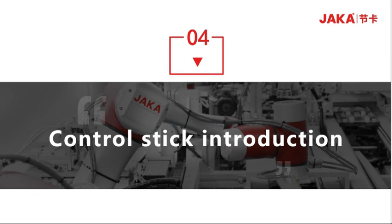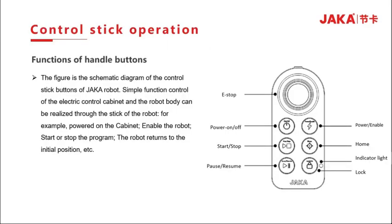Part 4: Introduction to the Control Stick. The figure on the right shows the schematic diagram of the controller buttons. Simple functions of the electrical control cabinet and robot can be realized through the handle, such as starting and stopping the electric control cabinet. The handle buttons include: switch on/off button, start/stop button, pause/resume button, enable button, repeat button, and lock button.